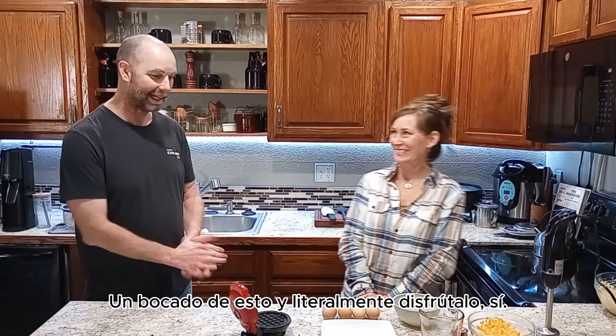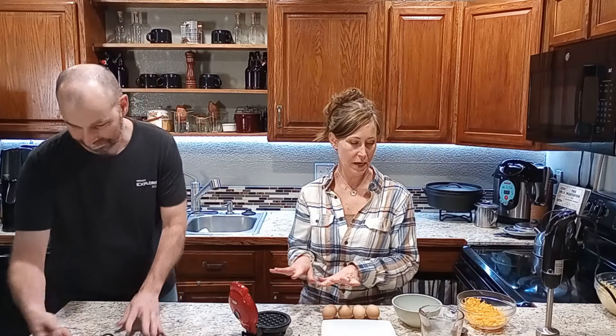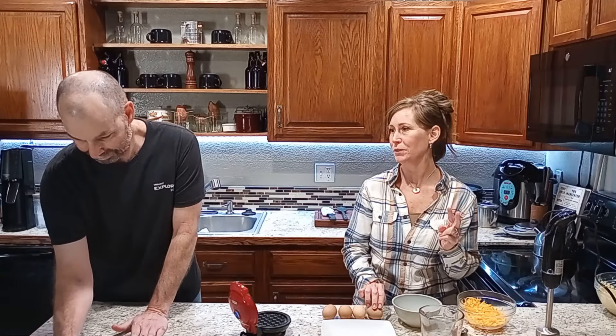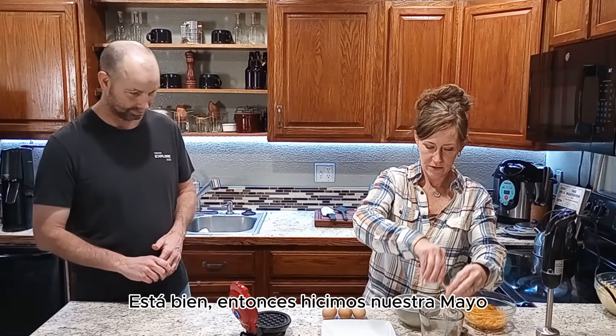Okay, here we go. We're going to start with four eggs and about four ounces of cheese. We've got a handy dandy mini waffle maker with us today, so go ahead and plug that in, let that get warmed up, and we're going to start mixing our two whole ingredients today.